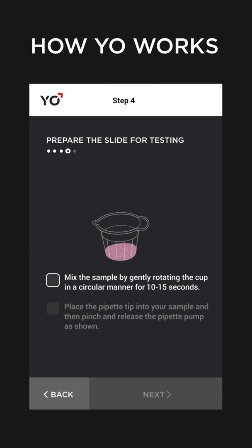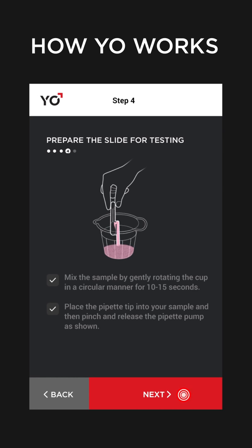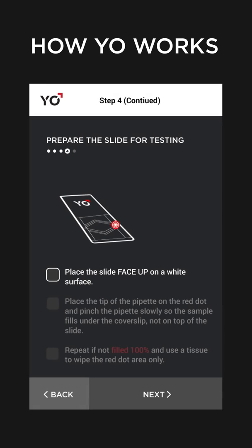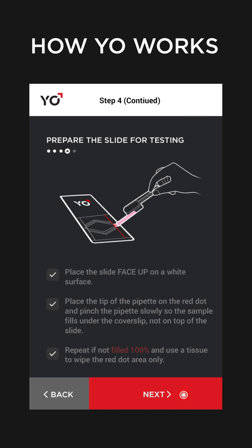Next, mix your sample. Then grab some of it into the little pipette as shown. You now need to fill the YO slide with your sample. Find the red dot on the slide and put the tip of the pipette on it. Pinch the pipette slowly and watch as your sample fills the slide's triangular well.